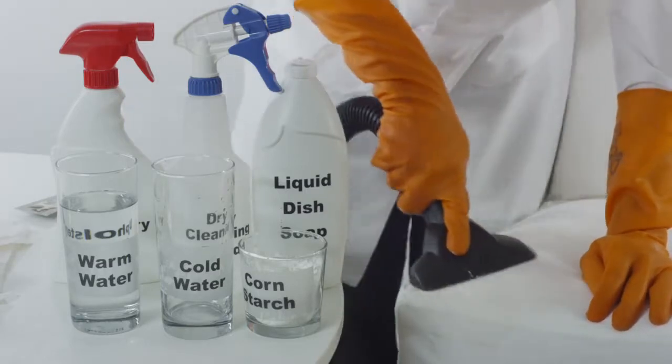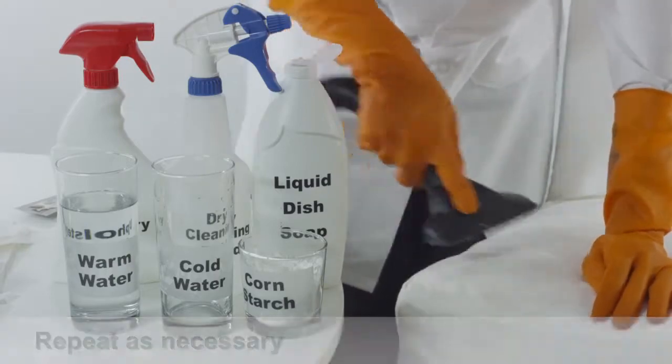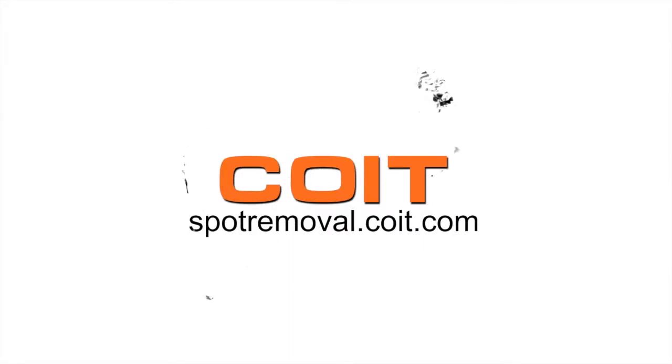The stain should have disappeared or lightened dramatically. Repeat as necessary. For more spot cleaning solutions, visit spotremoval.coit.com.